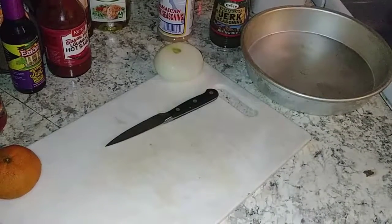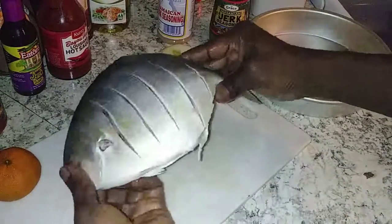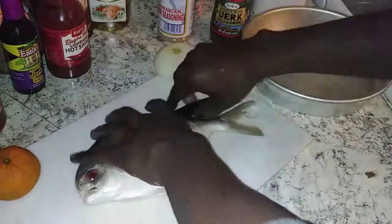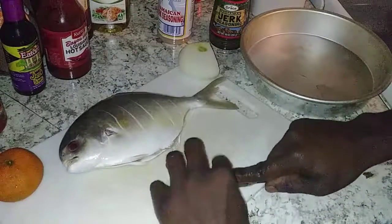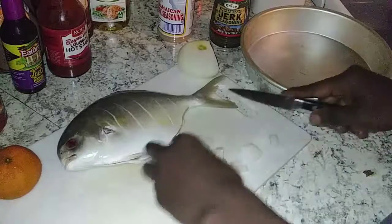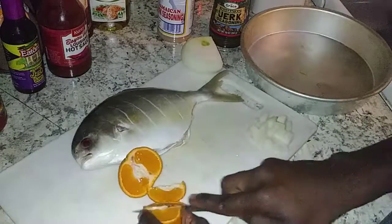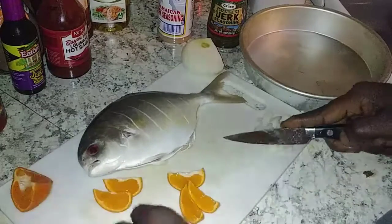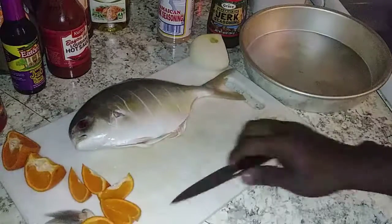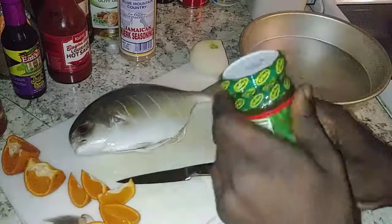We're going to give it a quick little wash before we season it up. I've got an onion here I'm going to dice up into some nice little pieces. We're going to season the outside and the inside with the onion and the mandarin — or orange, whatever you want to call it. Cuties, some people call them. My daughter says 'Can I have a cutie?' Anyway, let's get this Jamaican jerk paste open.